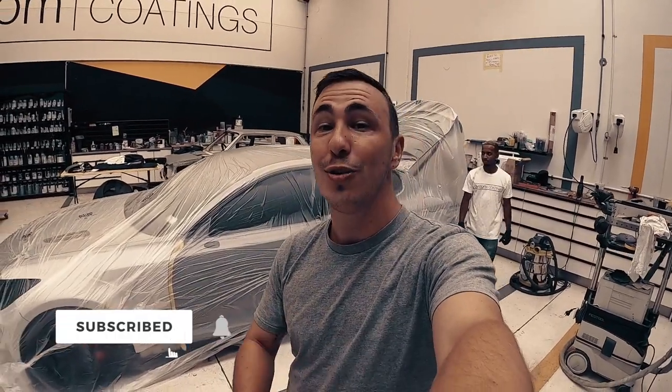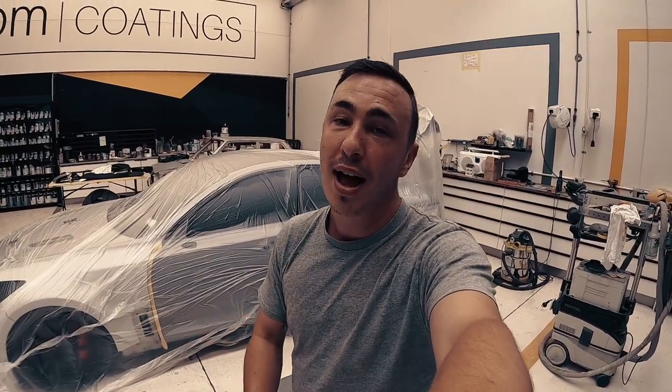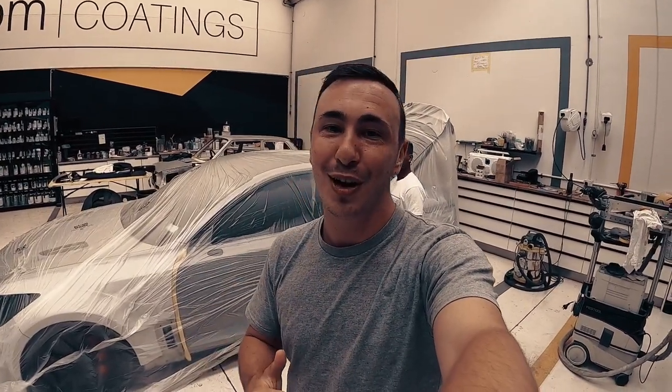Hey guys welcome back to another episode. Today we're here at Custom Coatings to install the new Kia Stinger red seat belts. I bought these through the K8 Stinger store and as always we've got Nate here from Custom Coatings to give us a hand with the install, so let's get on with it.